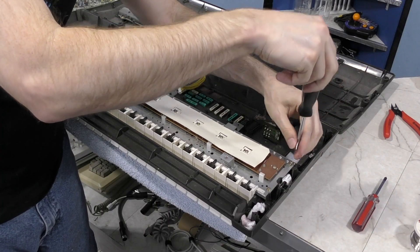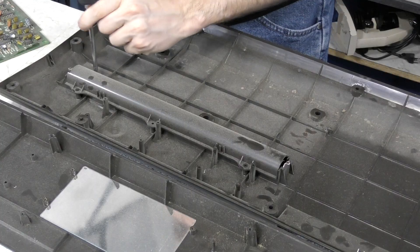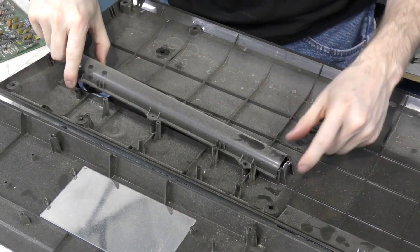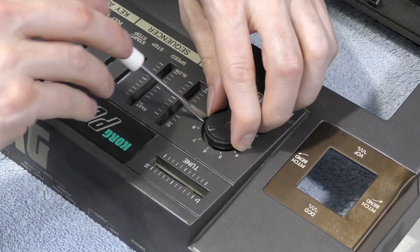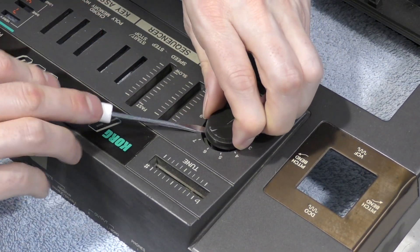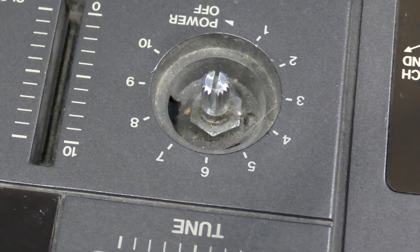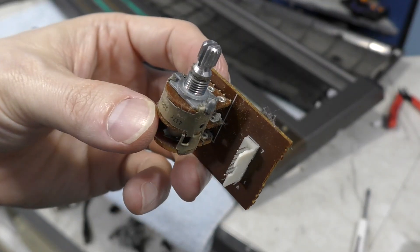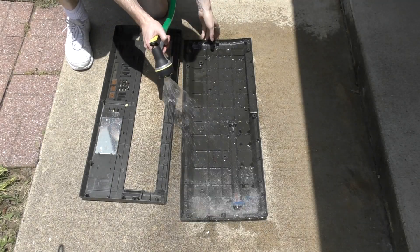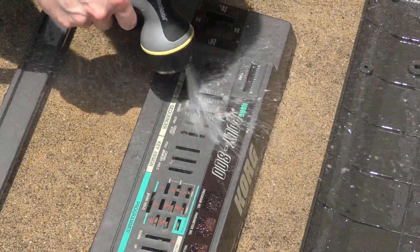The last things to remove were the key mechanism — also really well built — and the battery compartment, which is also well-built compared to cheap keyboards that just let batteries ride up against the back of the circuit board. I eventually figured out that the volume knob could only come out by prying it, which revealed a little nut inside requiring a socket wrench to remove — but it wasn't hard. At last I could finally give this thing the cleaning it really needed, using the garden hose to get into all of those little crevices.